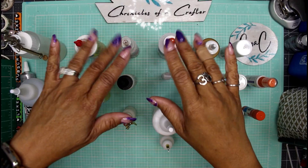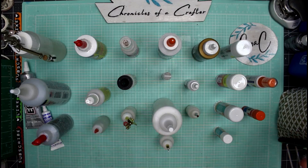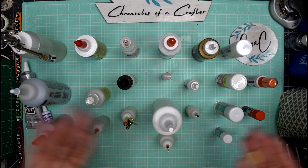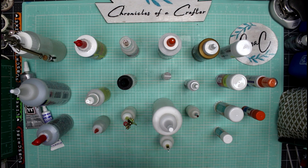Hey guys, it's Nicole, welcome back to Chronicles of a Crafter. You're probably wondering what's going on on my desk — I promised you guys last week that I would do a video about glue, and here we are. These are all the glues that I use in my paper crafting.